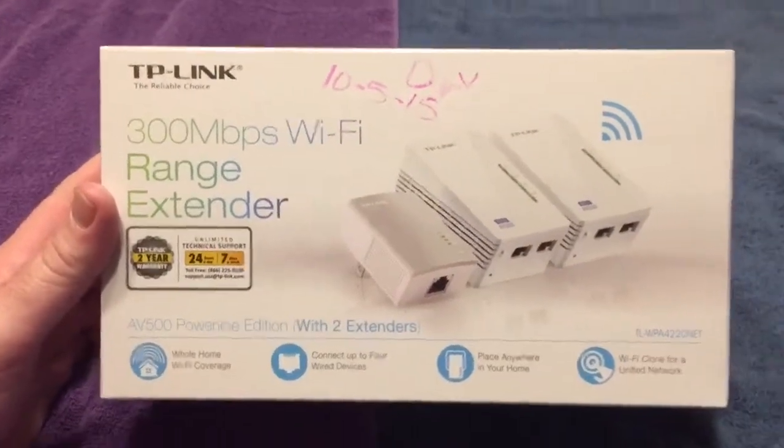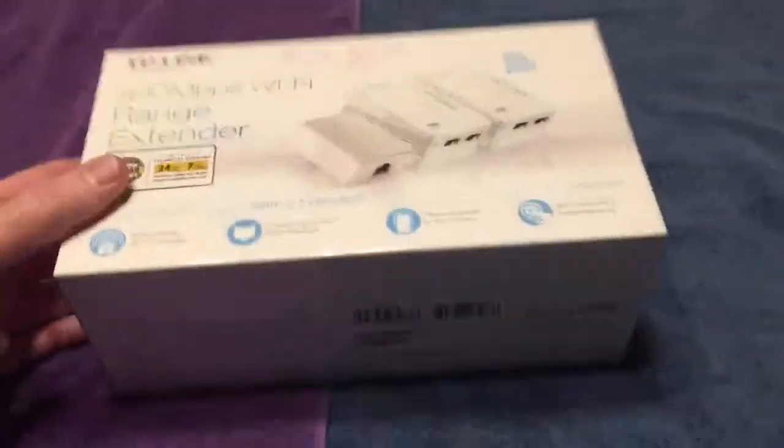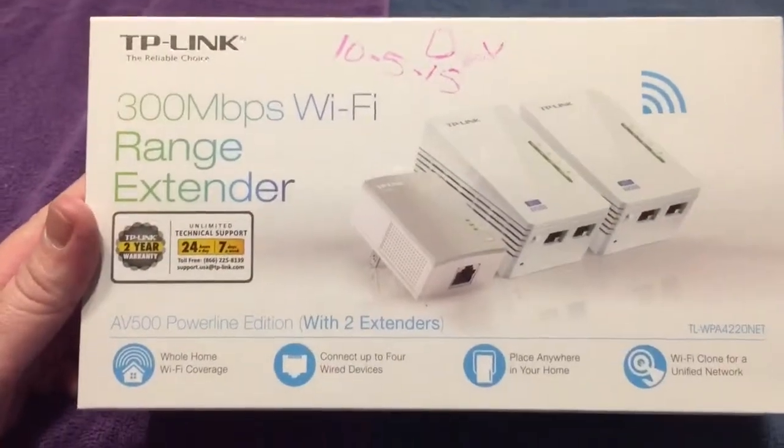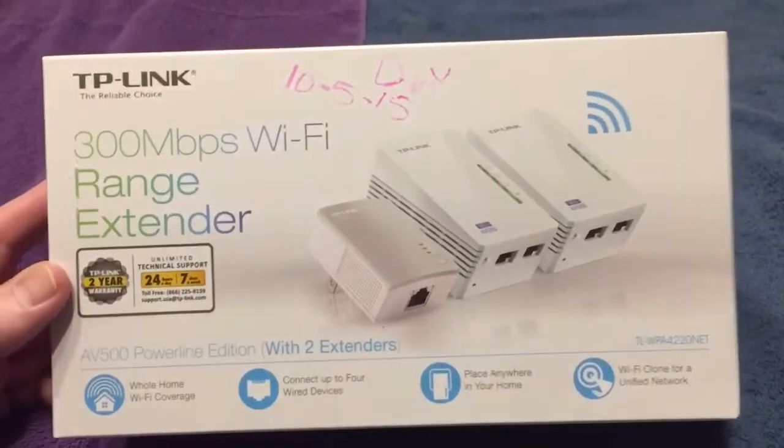Boom, pal, zap — going to go over another product that you may or may not want. We're having slow internet in the master bedroom. Sounds like a problem, doesn't it? Well, we got this thing from the local Sam's Club.